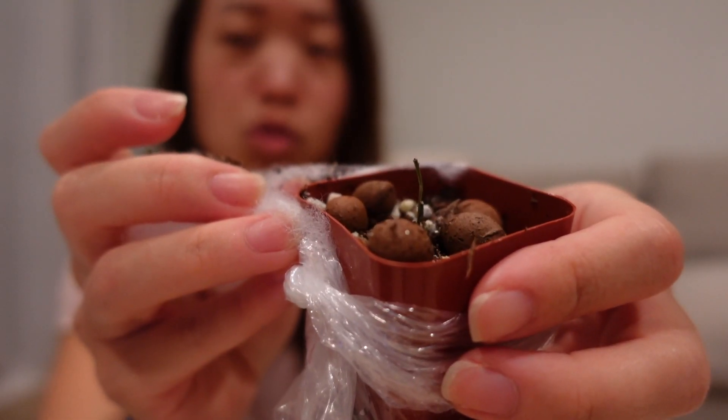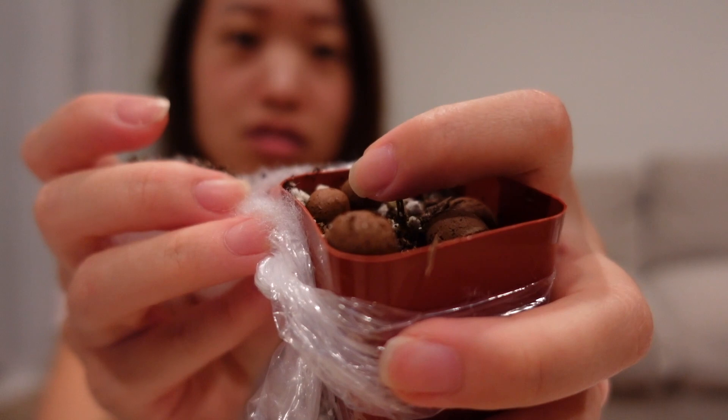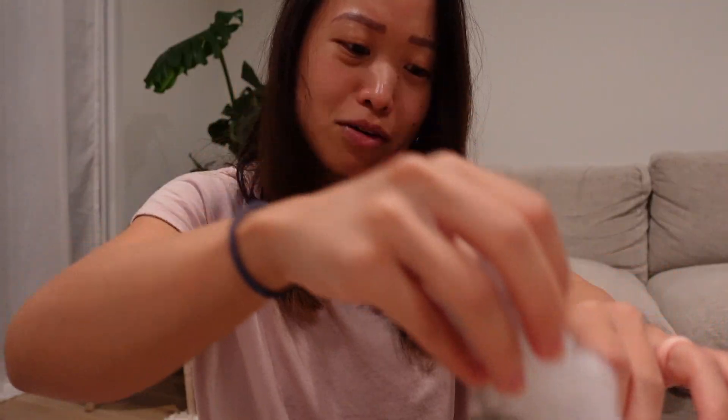This was not even from Thailand, this is from the states. Why is there leca in here? There's like soil and then a few pieces of leca — that's all that's left of it, it's dead. No hope for this one. I love leca, but if it was grown in semi-hydroponics alone without soil then leca would be fine, but why is it on top of soil?